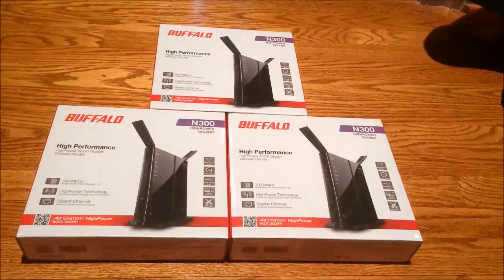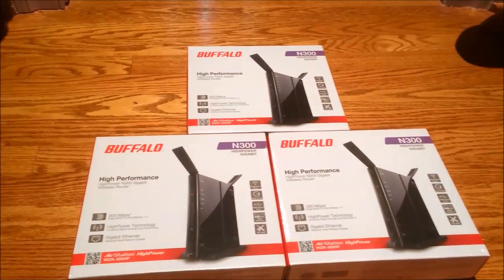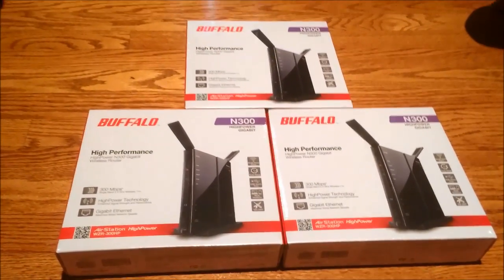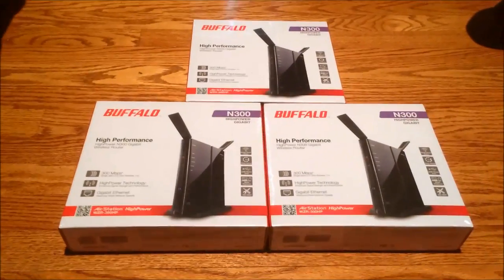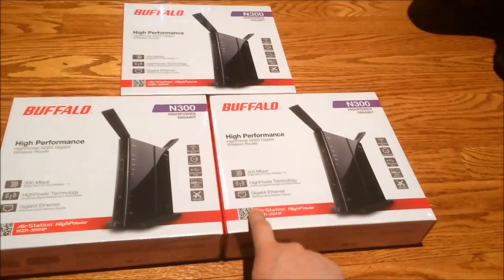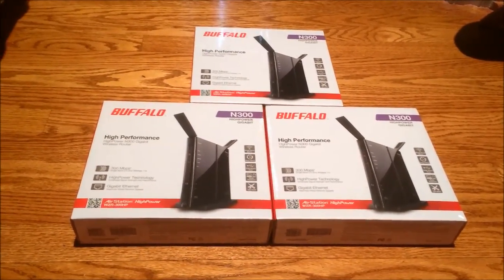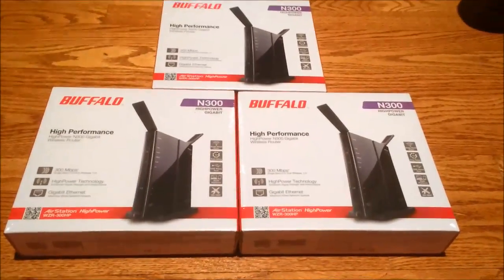I'll probably sell the old routers and just use these. All my old routers were running DDWRT for wireless bridging, bridge repeating, and port control. All three of these new routers have DDWRT built in, so I don't have to flash them — which saves a lot of time. All three have Wireless N and Gigabit Ethernet, so I finally have Gigabit in my networking now that it's cheap enough. Buffalo makes really good routers — I've heard good things from several people on YouTube and the customers who have them seem very happy.